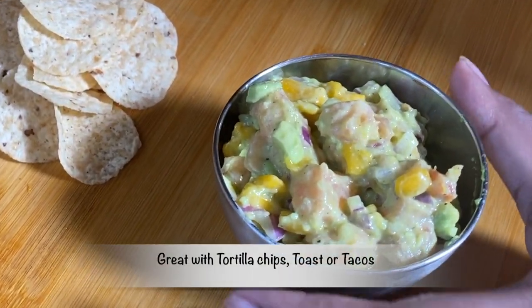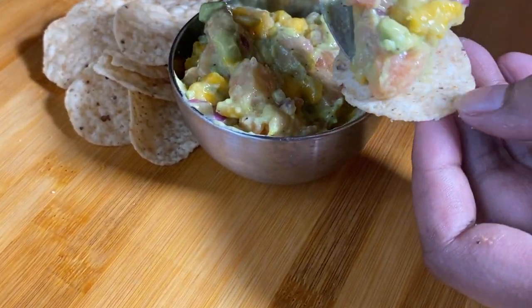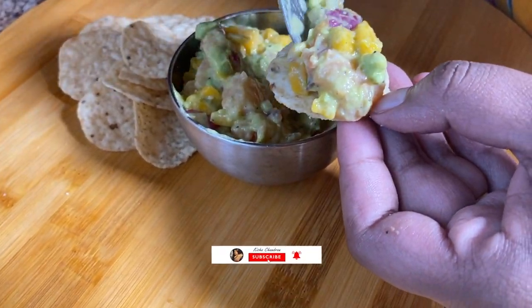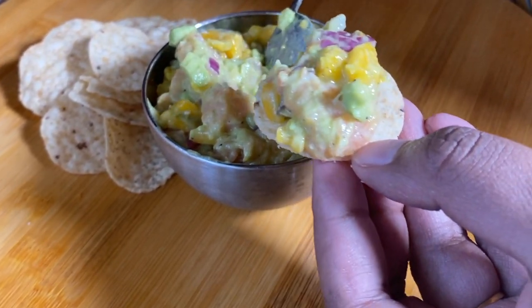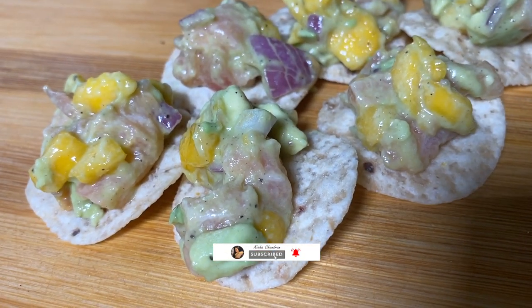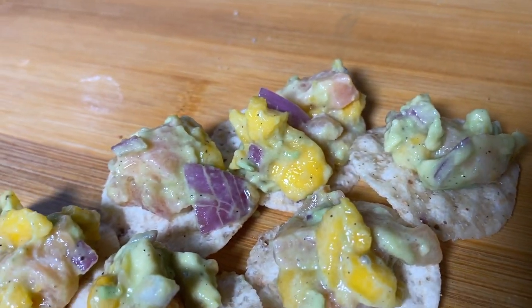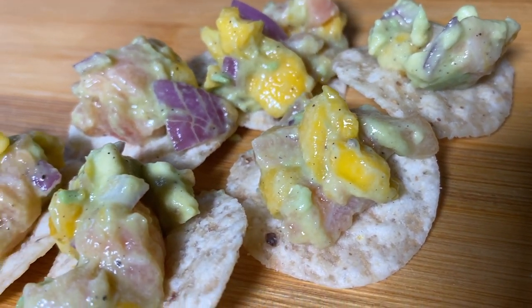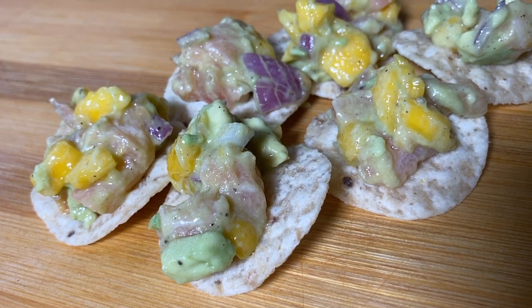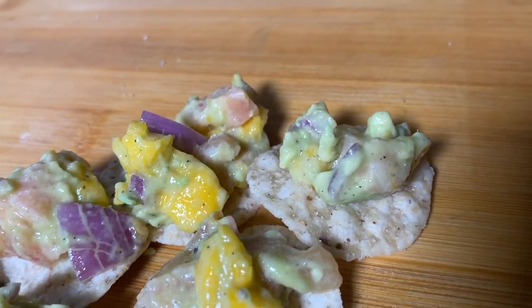This is how the dip looks. That's it — our mango, salmon, and avocado dip is ready. Thank you for watching! Please like, subscribe, and share.